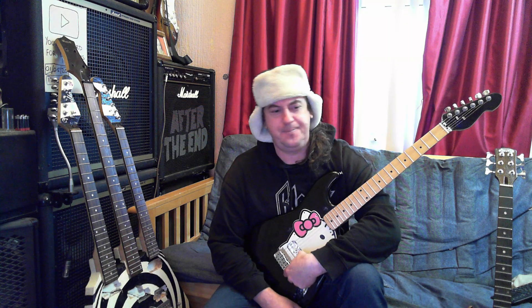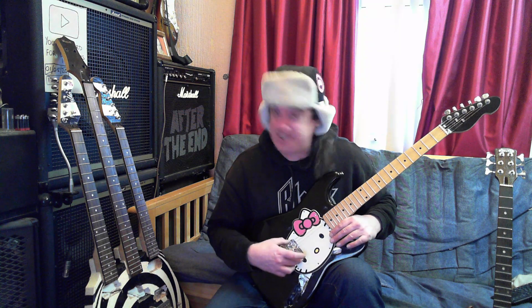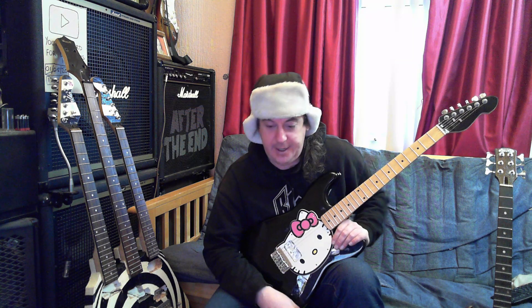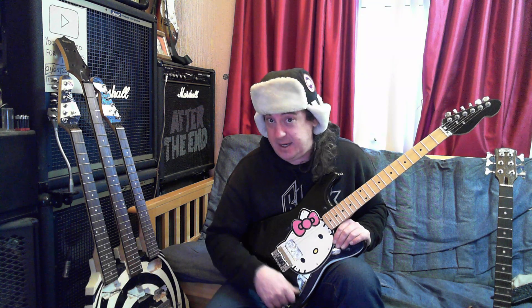I think I'd see more of a white Seymour Duncan Invader — that might be pretty cool in it. Volume controls — I was actually thinking I've got an old Artec active distortion circuit. Maybe have that in it.